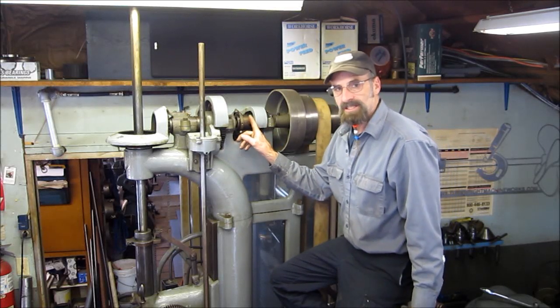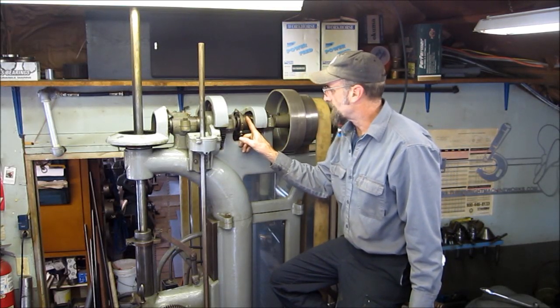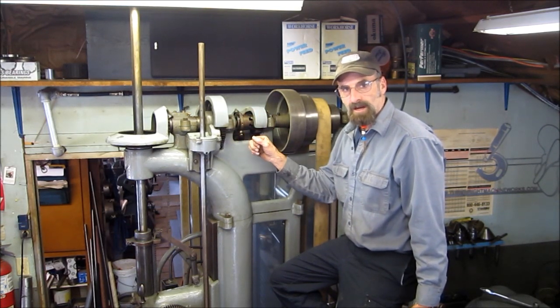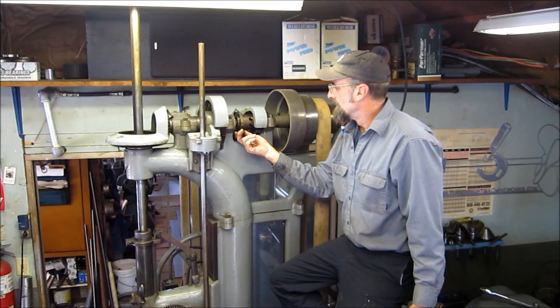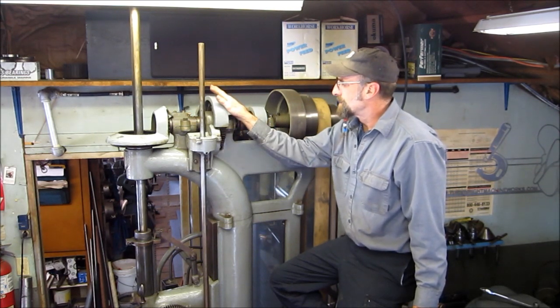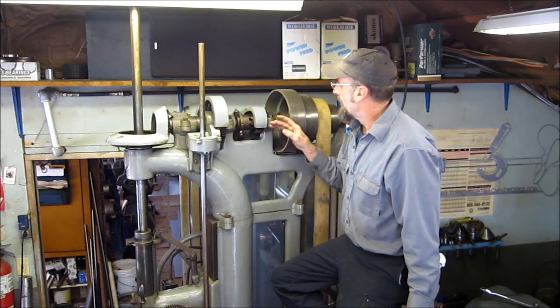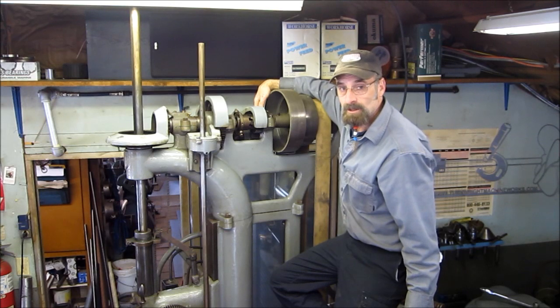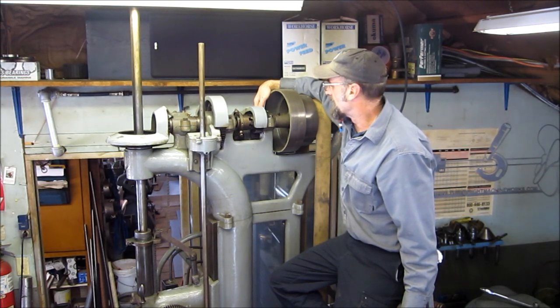So I manufactured a new gear cog out of a piece of cast iron and created the entire back gear shifting capabilities back into this machine. These two covers here were completely missing except for the two mounts and the original bolts holding the mounts on there.